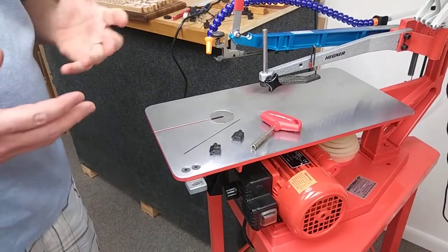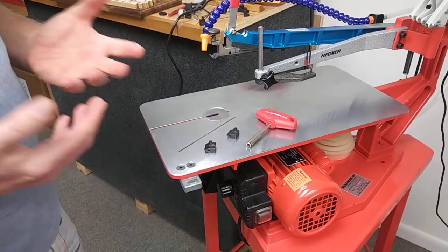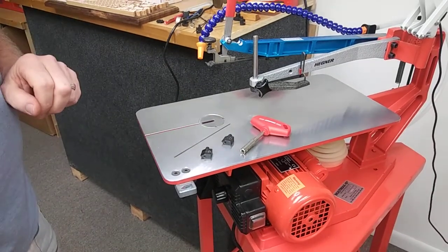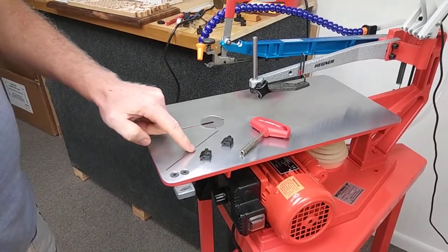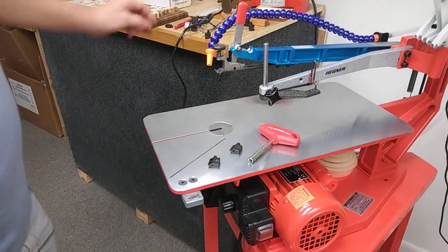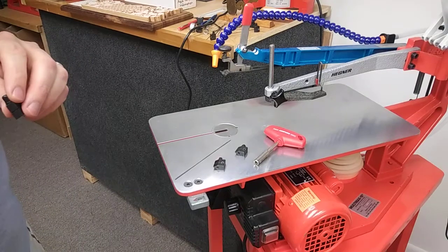Hi. A lot of you have heard how easy it is to install a blade in a Hegener scroll saw. Today I'm going to show you. You have two blade clamps for the top and bottom, a plain end blade five inches long, and a unique Hegener tough wrench. All together, they will make a blade assembly in about 30 seconds.